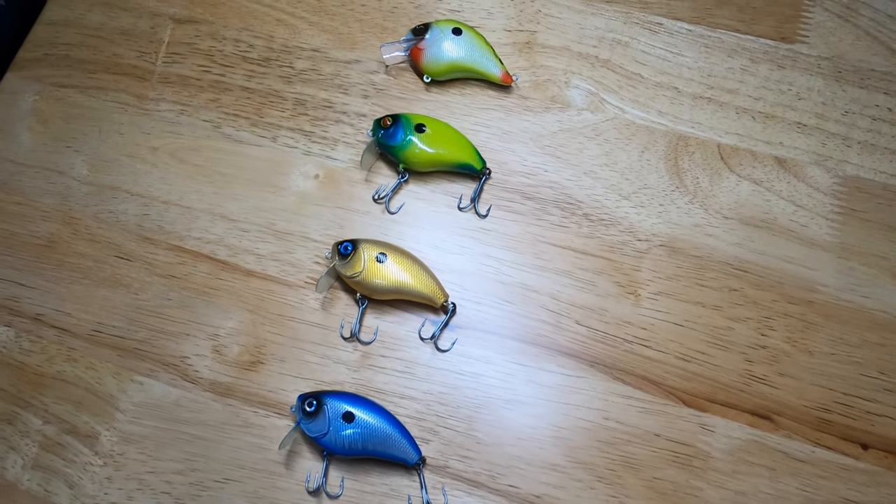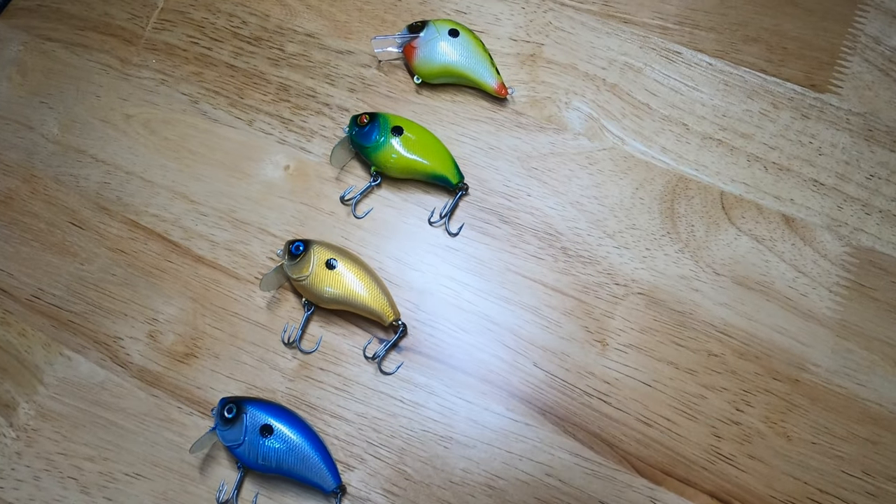My next favorite lure is going to be the wake bait. Wake baits dive zero to one foot — some only about six inches — and that six inches is just enough to get that fish to commit. He doesn't want to go all the way to the surface for whatever reason, so he is more willing to hit a subsurface lure.